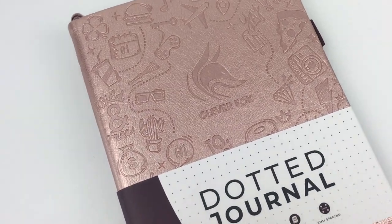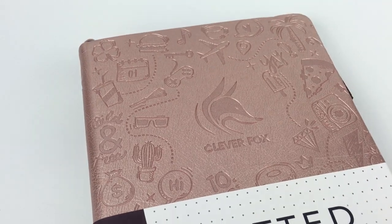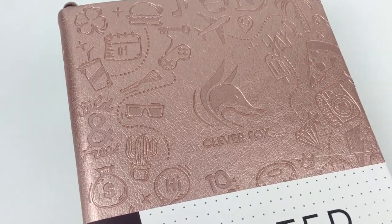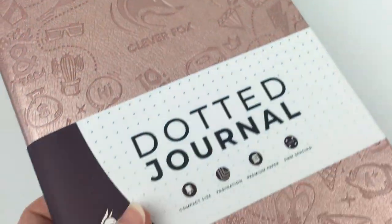This one is the Rose Gold, but I've seen — I think there's about 10 different colors: there's all pink, purple, blue, green, mint, orange, red, and the usual black if you really want that, although there are so many other colors that are much nicer. Look at this — love it, love it, love it.